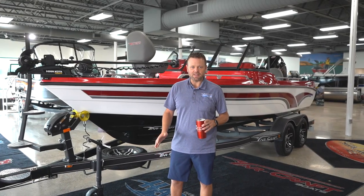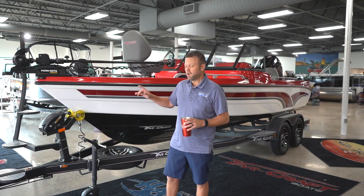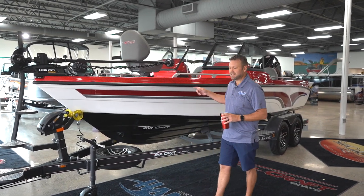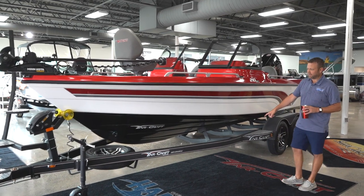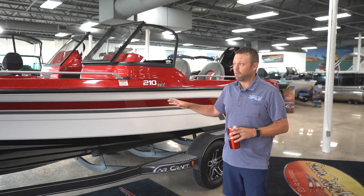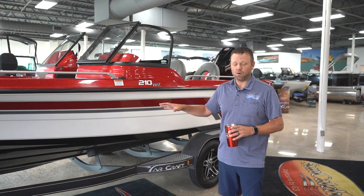Hey guys, Tom here from Hanna's Marine. Today I want to go through the all-new Yardcraft 210 for 2024. 20 foot 6 inch boat, 97 inch beam, custom easy loader trailer that comes standard with it. This was their dealer demo boat for us down at the dealer meeting to take test rides in, so there's some options on here that I'll go through.